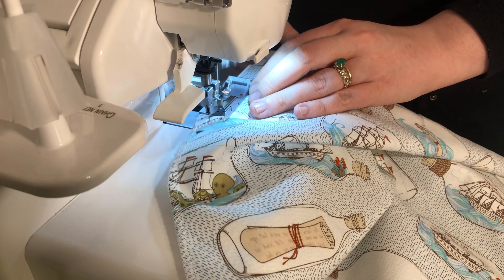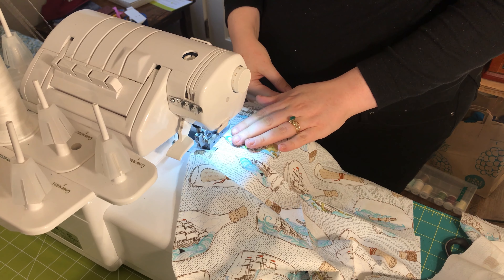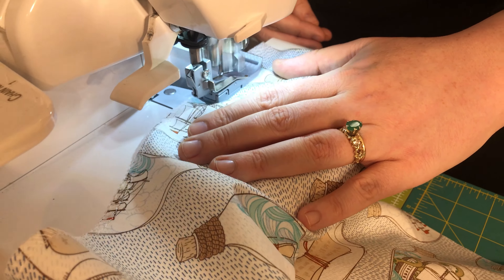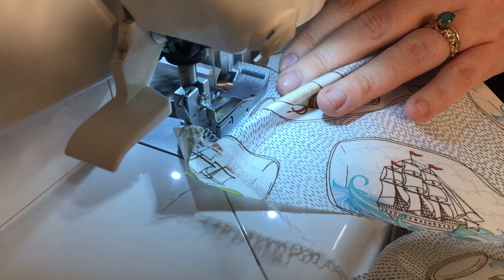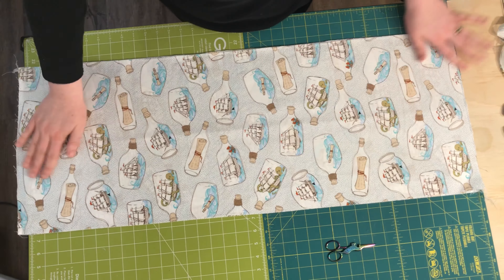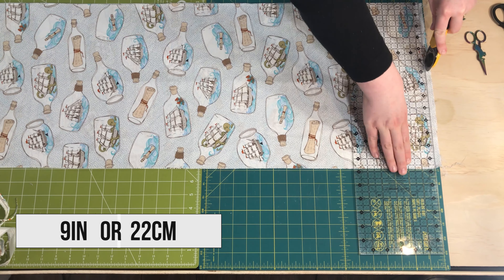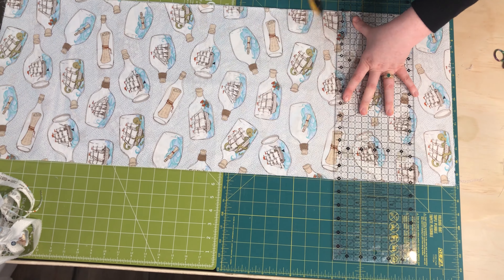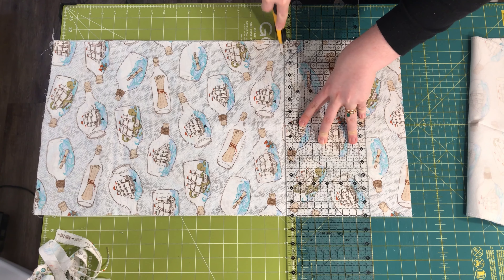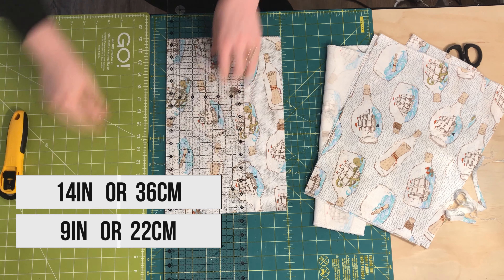Next, we will serge the long edge of each of these strips — so six edges — using a three or four thread overlock along those edges. This just secures and prolongs the life of the face masks after and between washings. Then we will subcut each of these strips into nine inch wide sections. I will stack the three strips on top of each other, square off the edge, and cut nine inches from that edge continuing along the length of the fabric. This leaves me with 12 nine by 14 inch rectangles.